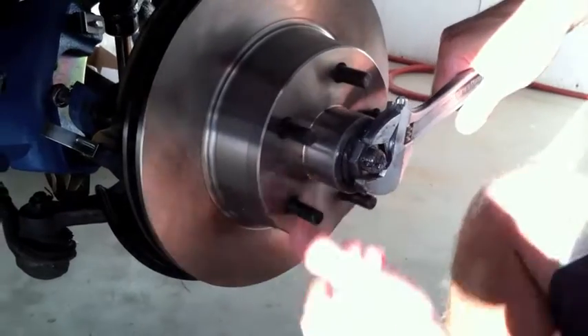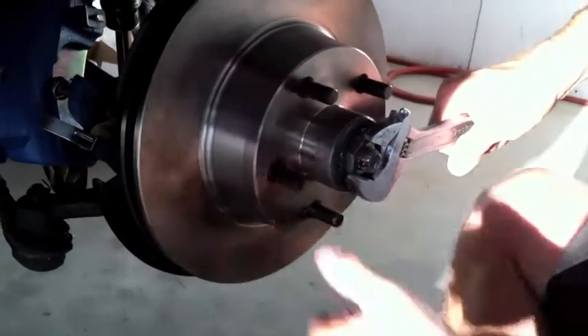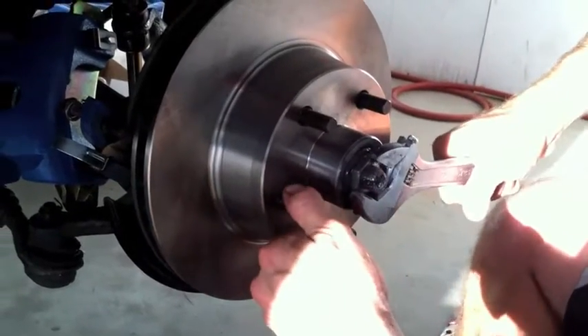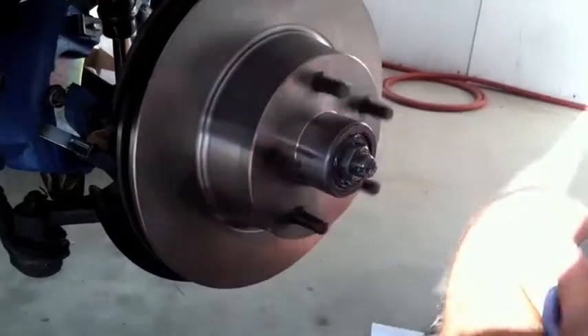This is what you do: you tighten it up and you turn it at the same time. When it gets to a point that it can't turn anymore, then you bring it back a quarter turn and you're good.